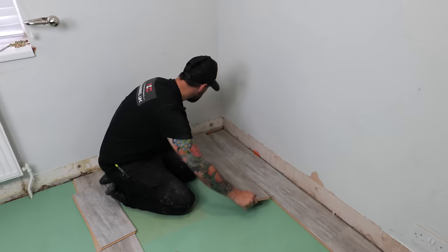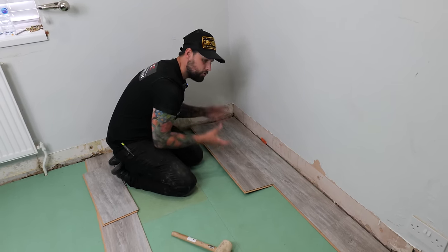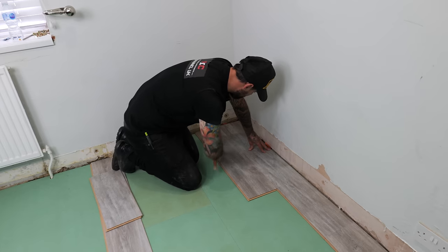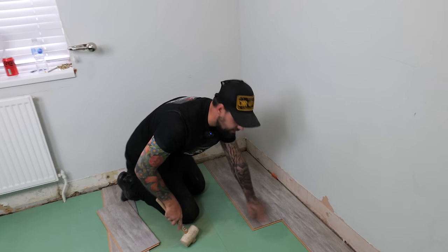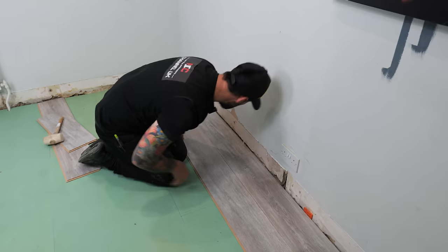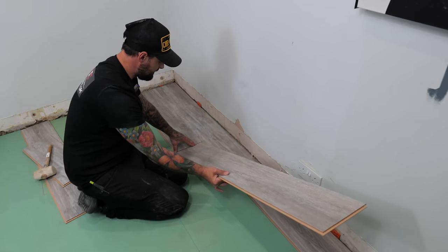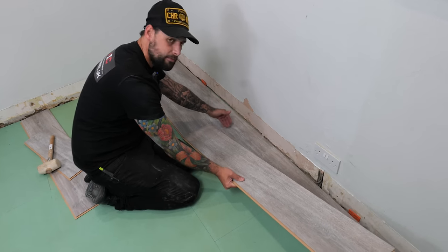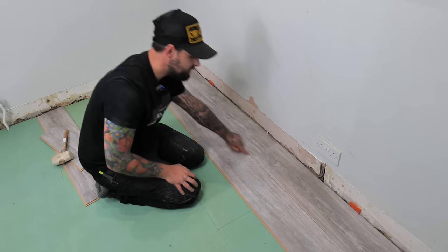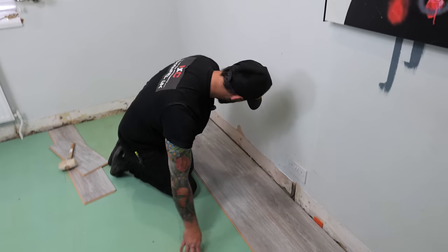We'll start with our next row. Remember these first two to three rows are the worst because there's no strength to the floor yet. We just lift it up and work it in. Take your rubber mallet, make sure that seam is completely sealed, and then move on to the next full one.